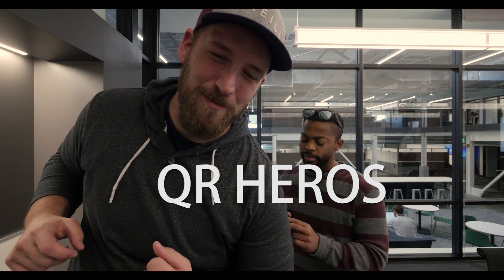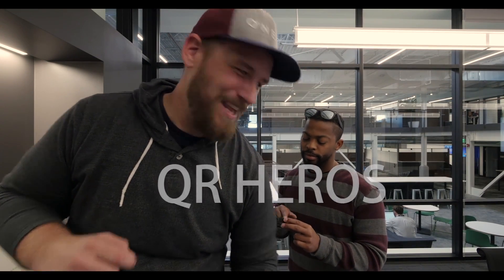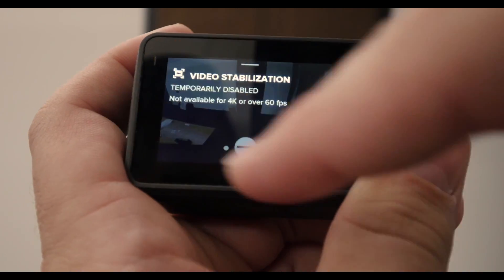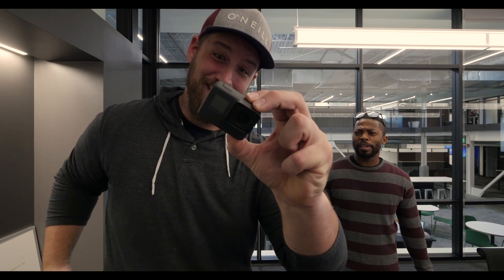Even with all the recent enhancements to our cameras, changing modes can be a huge pain in the butt. Swipe, swipe, tap, tap, tap, swipe, swipe, swipe, swipe, tap, tap. Boy, that's a lot of swiping and tapping.